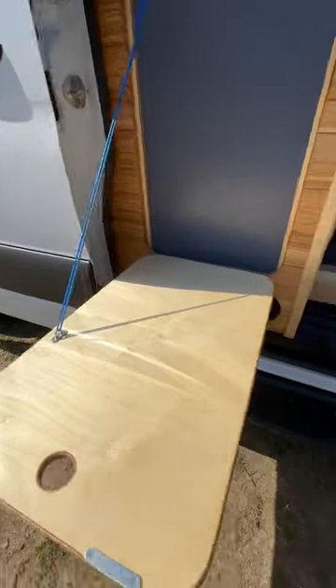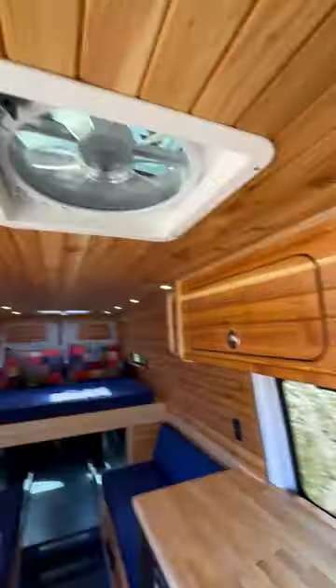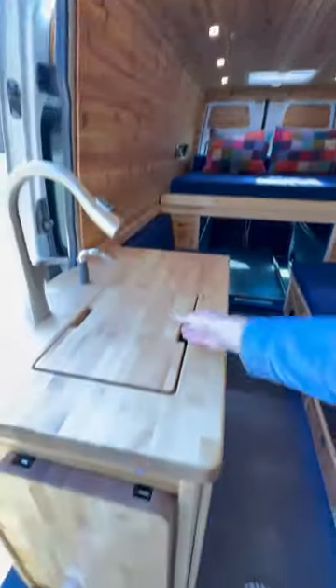There's a flip-down table over here, flooring throughout, and it also has radiant heat. There are driver and passenger swivel chairs, roof locker storage over here, a MaxAir fan, Havelock wool throughout, and a large sink in the kitchen.